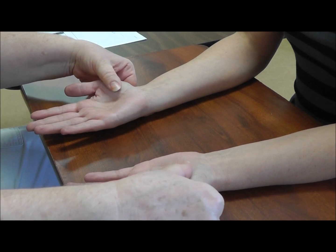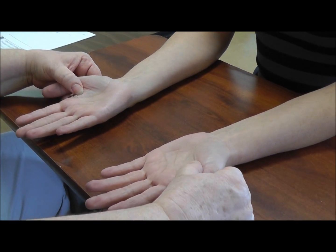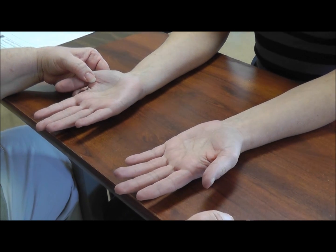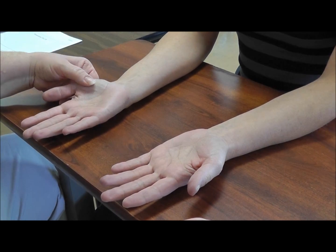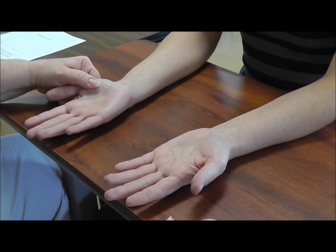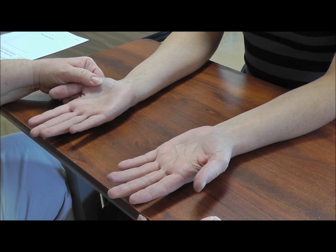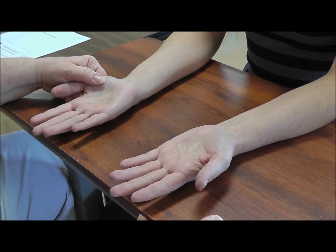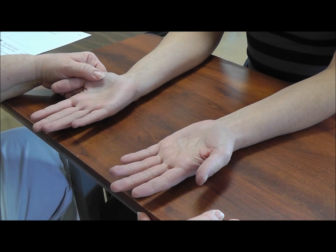You can look for thenar wasting — I don't see it very often, but in really advanced cases of pathology to the median nerve, you might see flattening or wasting there. It's always a good idea when testing for distal nerve compression to do a strength test: use your dynamometer for grip strength testing as well as pinch testing.